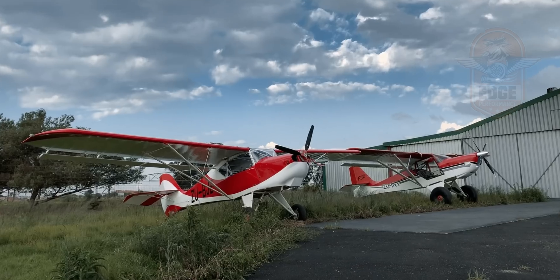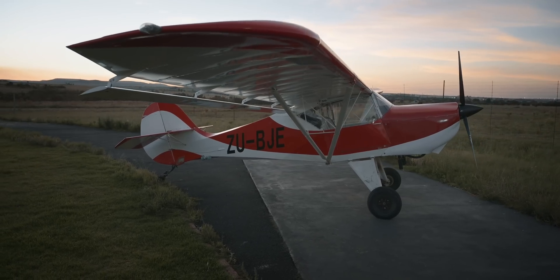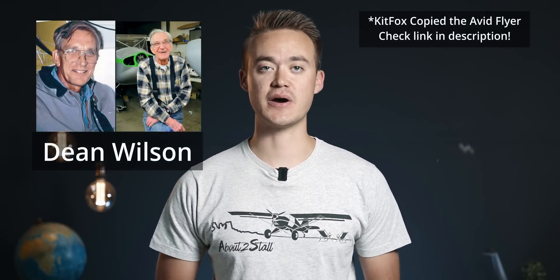I'm Carl, and this is our Mini-Me build. It's an Avid Flyer Mark IV with heavy hollow wings, an aircraft very similar to the Kitfox IV. The early Kitfox was a direct copy of the Avid Flyer designed by Dean Wilson.